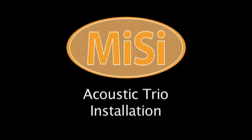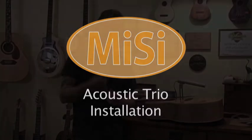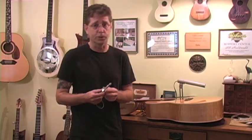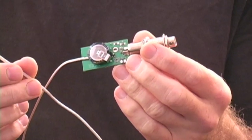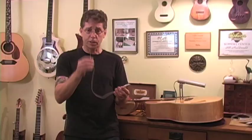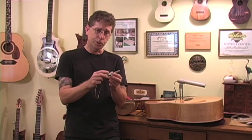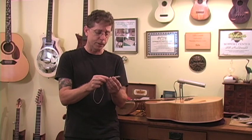Hi, this is Scott McDonald from SB McDonald Custom Instruments, and the people at MySci asked me to demonstrate the installation of one of their products into this gilded guitar today at my shop here in Huntington, New York. This is the Acoustic Trio, and it's a very exciting piece of technology. It's a guitar transducer that goes in the bridge, and it uses a supercapacitor in lieu of a 9-volt battery.